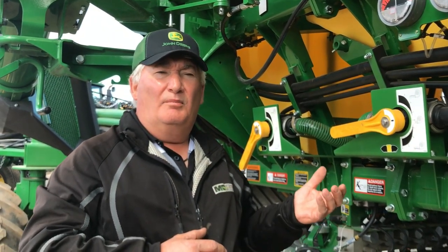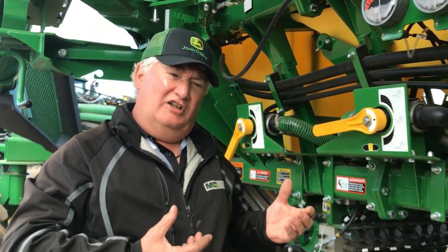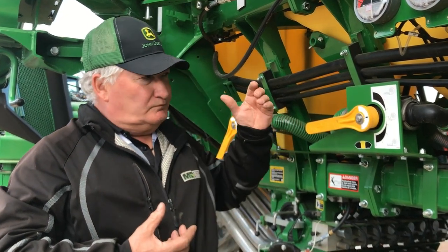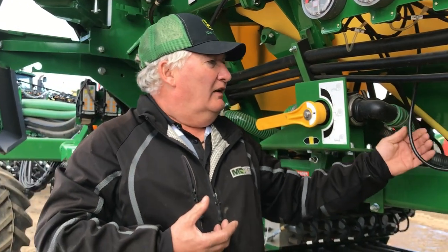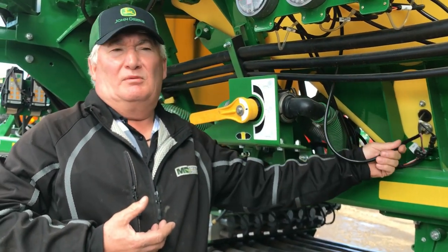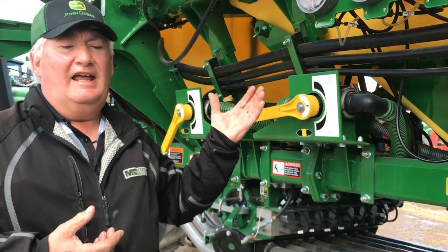If you have a true pressurization problem, you're not going to see it accurately. That throws up the flags and then you've got to stop. Basically, if you determine you've got a plugged line, that would be inside the tank.